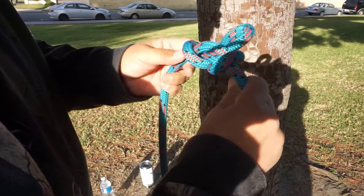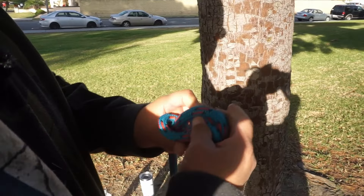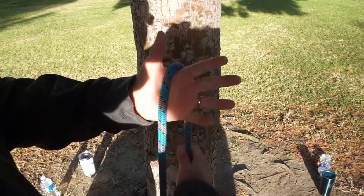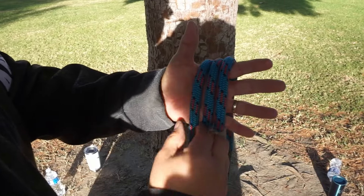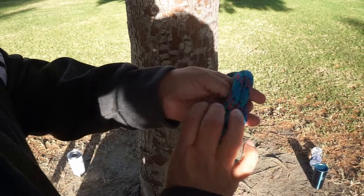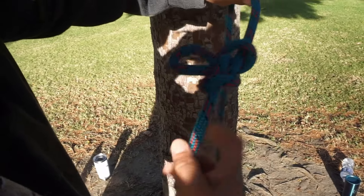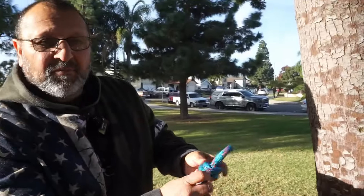Once you get it tied, dress and set, you'd hand it to the evaluator. I'll do it slower now. Get the rope, pass it over my hand, and wrap it three times — one, two, three. Push this one to the center, go over both, then pull them through with my hand. Grab the ends, pull them apart — now it's tied, dressed, and set. Alpine butterfly.